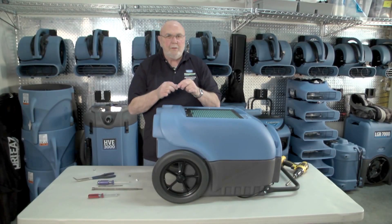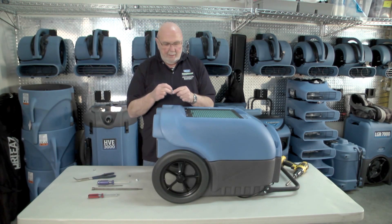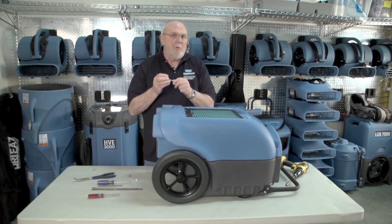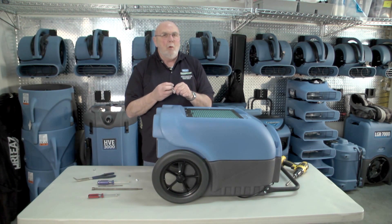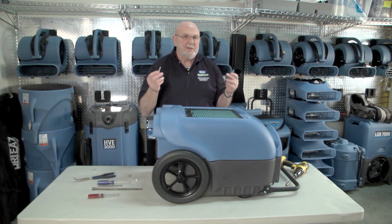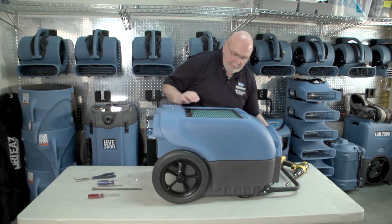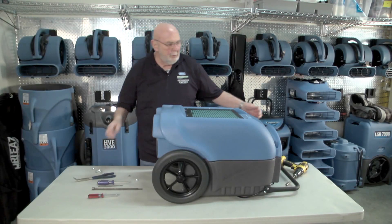It is important to pay attention to the bolts. On this unit it's pretty simple, but occasionally there are bolts with washers on them, and you want to keep those washers on the bolt and return them in the same sequence once you took them off. At that point, I remove the cover.